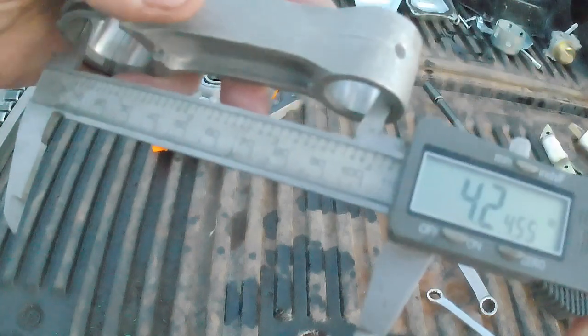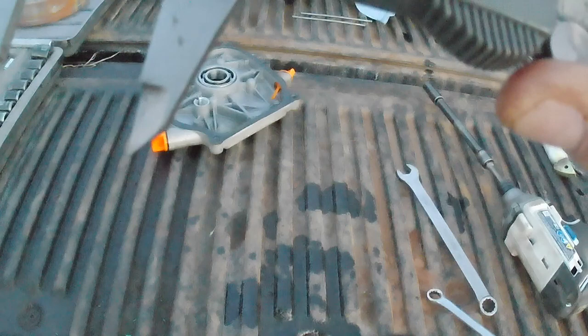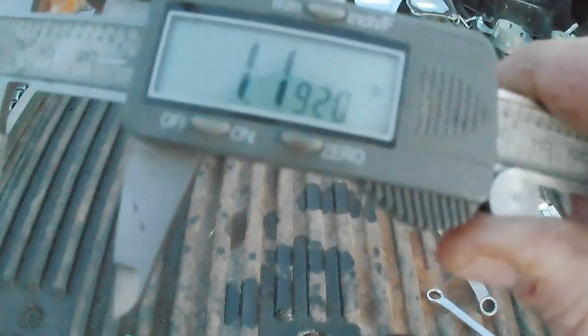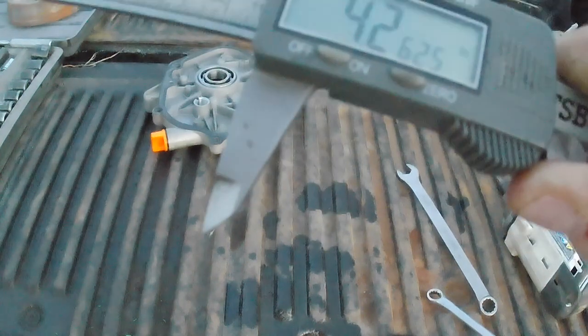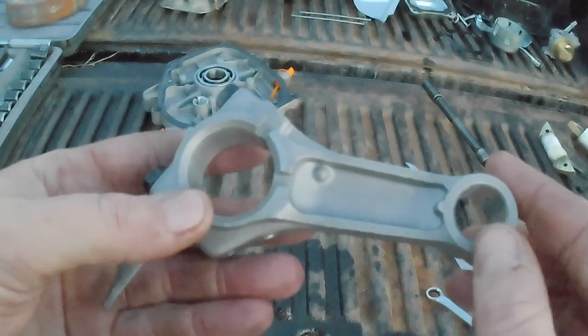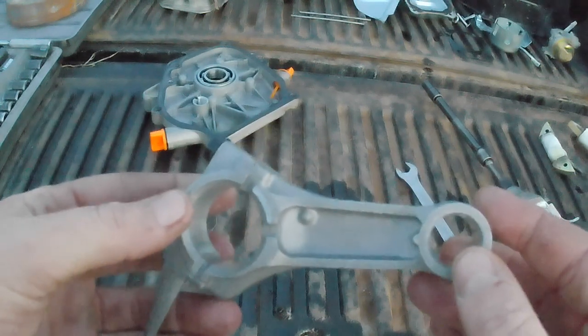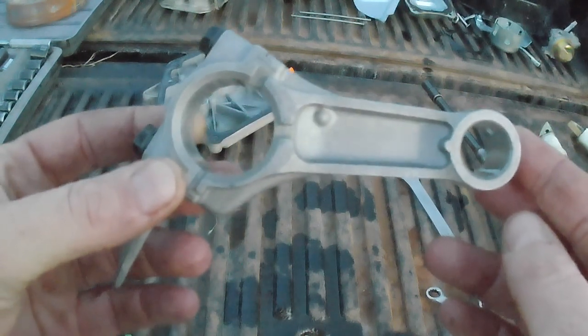For our rod center-to-center, we'll do some math. The overall length is 4263. I took half the big-end diameter of 716, and half the small-end diameter — which isn't torqued so it's a rough measurement — at 1192. Taking half of each and subtracting from the overall length of 4263 gives us a center-to-center of 3.306 inches.